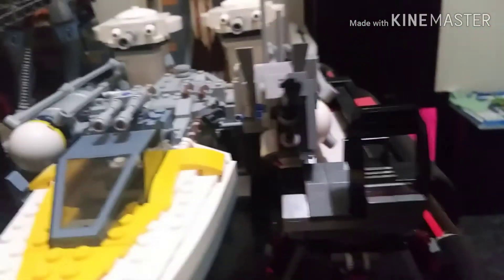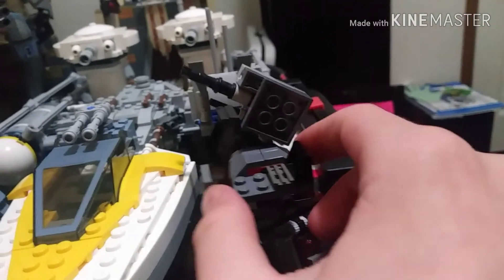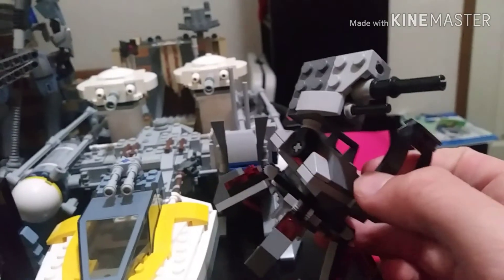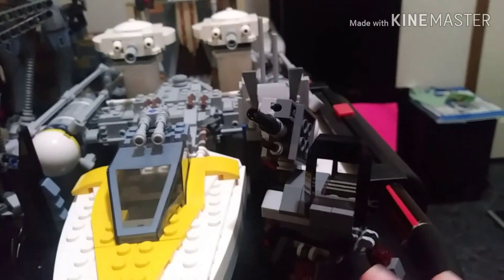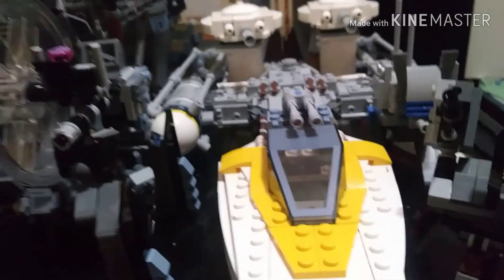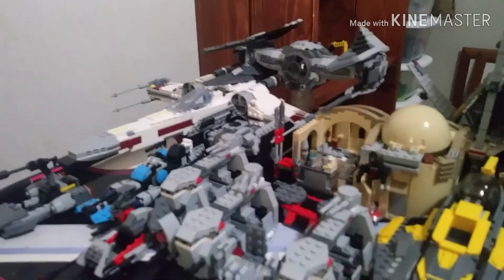Last but not least, we have the First Order Specialist battle pack right over here. It's slightly incomplete because I've lost some minifigures, but hopefully I can find this battle pack on eBay — maybe two of them for a good price. I did love the turret; it was a very good turret.